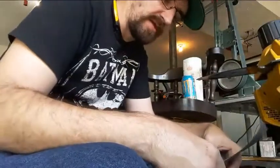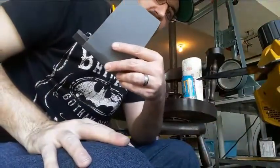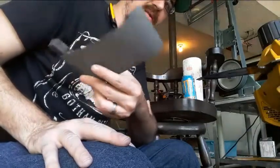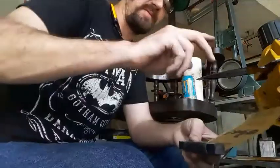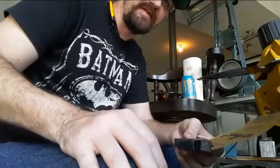One nice thing once you get into the higher grits like this — these sheets are way more than enough. You don't need more than like one sheet to do a lot of sanding because they don't wear out nearly as fast as the rough ones do. I'm going to pause this, come back after this buff to shine, show you what that looks like, and then keep moving. This will be a very short video.